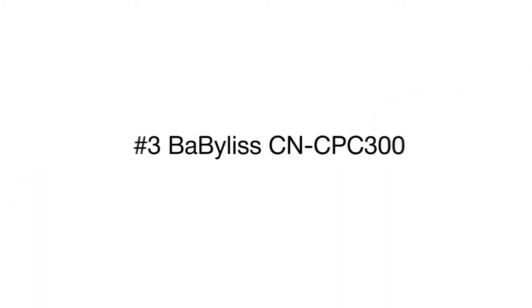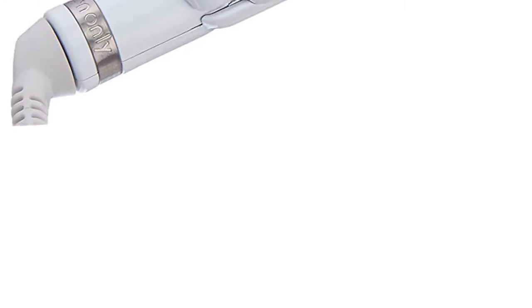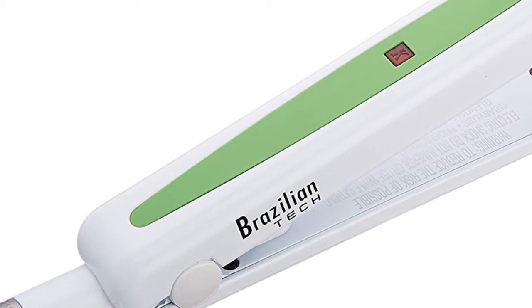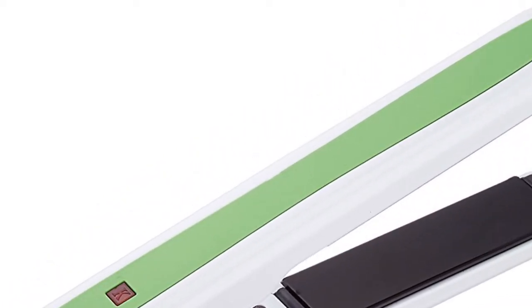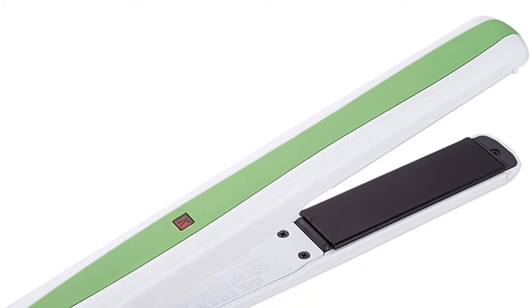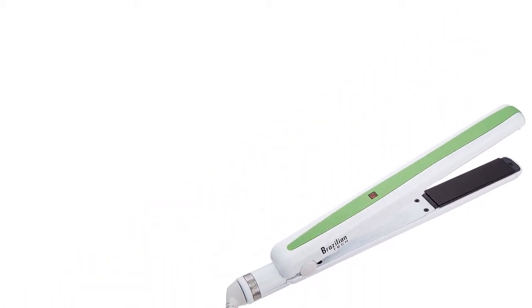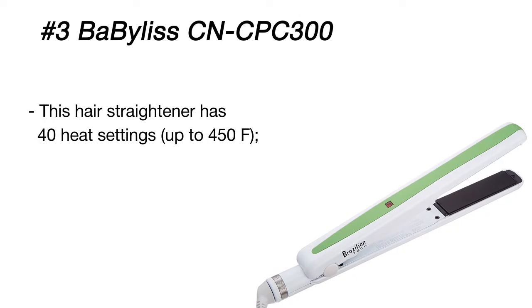The BaByliss Pro is a professional styling tool that comes at an amazingly low price. Its titanium plates are infused with keratin to give your hair sleek shine and tons of silkiness. Featuring 40 heat settings, it can straighten any hair type, even very naturally curly hair.